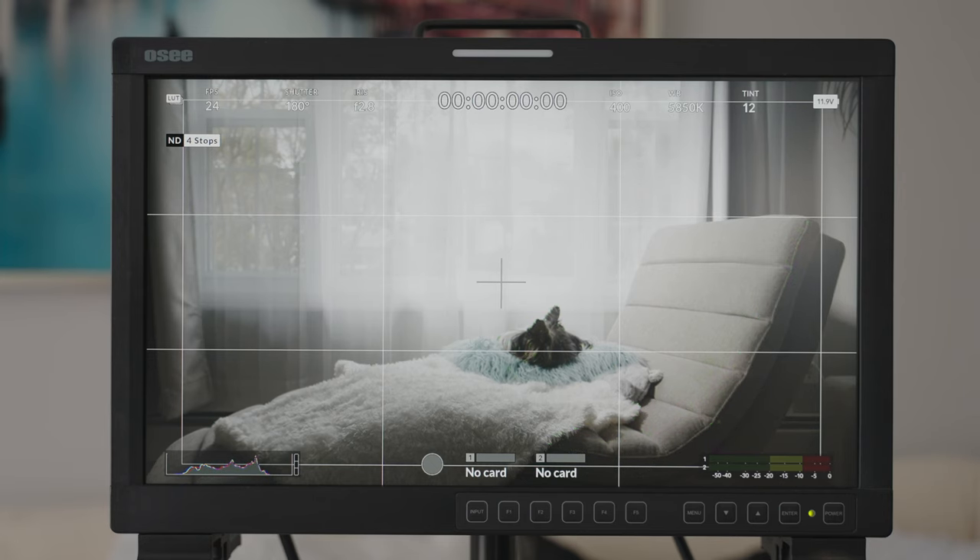Number two is focus. Getting accurate focus — when you see it on the big screen, you're not going to miss the little details that are out of focus. So number two is going to help you with your focus.